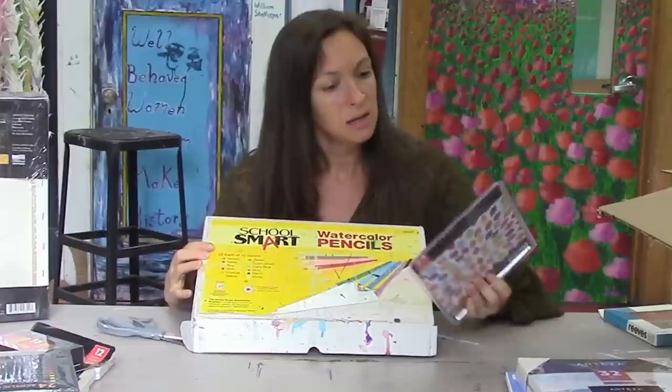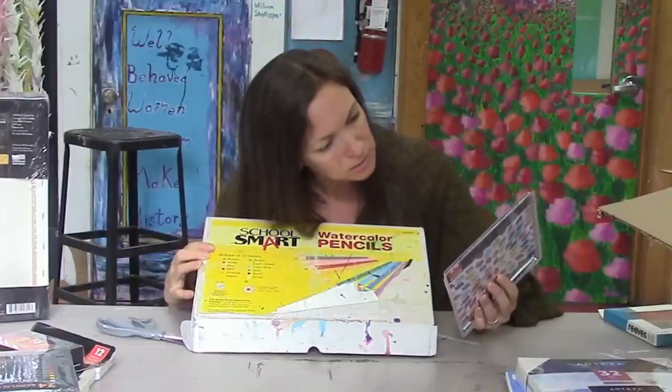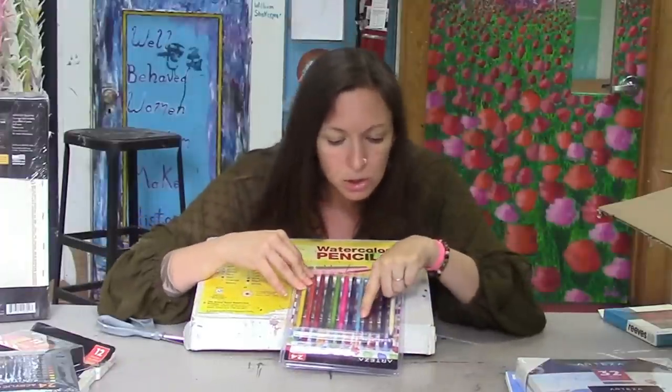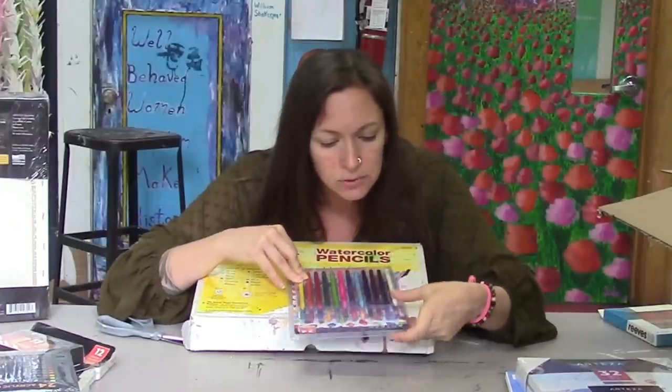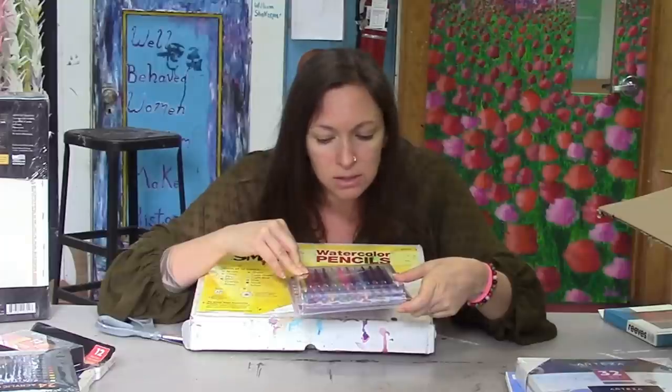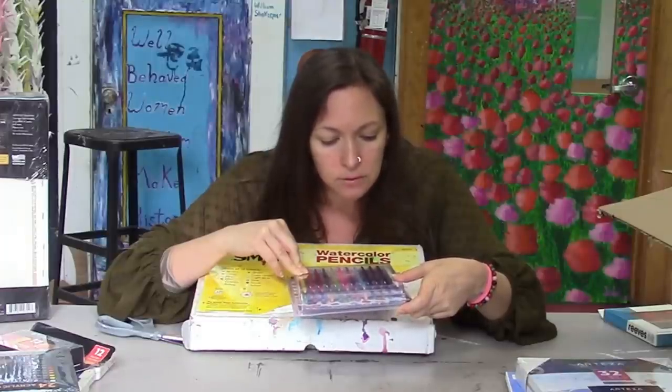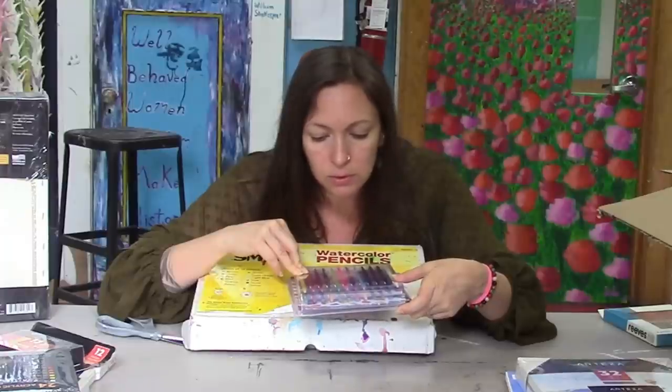Because they have really vibrant colors — there's a hot pink, a nice turquoise, bright purples. There are like three purples, two blues, several oranges, three reds, and a pink. It's a nice assortment of colors.